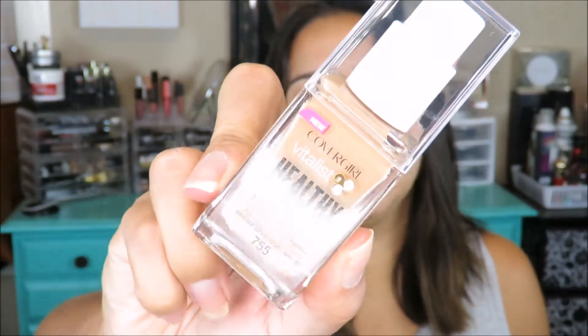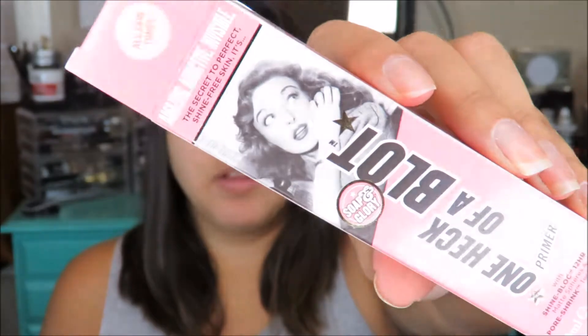The color I got was Honey Soft, so that's what it looks like right there. Hopefully the color matches me. I already prepped my skin — I used my Neutrogena moisturizer and went in with my Urban Decay prep spray first and then moisturized. I also got this Soap and Glory One Heck of a Blot primer, and I used half of my Makeup Forever primer on this side and the blot primer on the other side to see if there's a difference. This one is more for mattifying and this one's for pores, so I just used the mattifying one today.